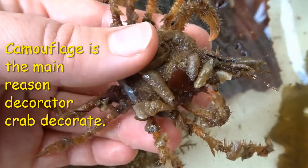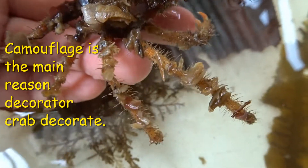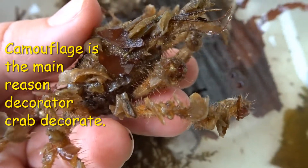Why do they decorate? There are a couple of reasons. The first is camouflage. Trying to find a decorator crab that is covered in pieces of algae is difficult to do, and scientists have long hypothesized that visual camouflage was the primary reason for the crab's decorations.